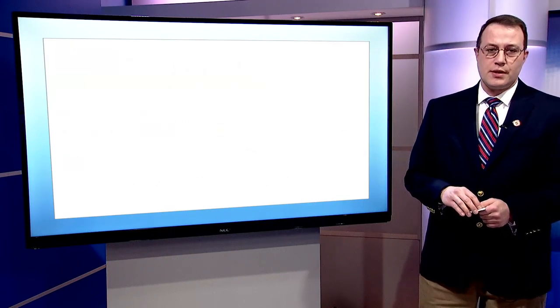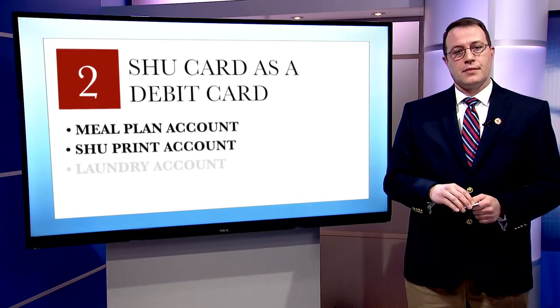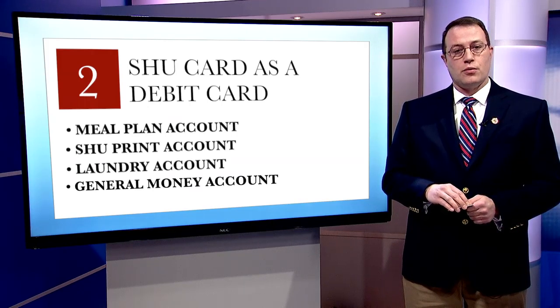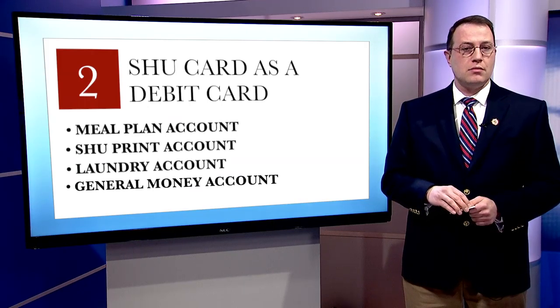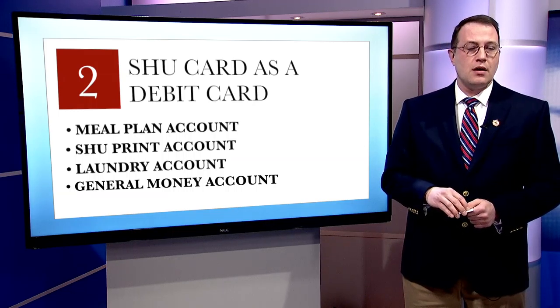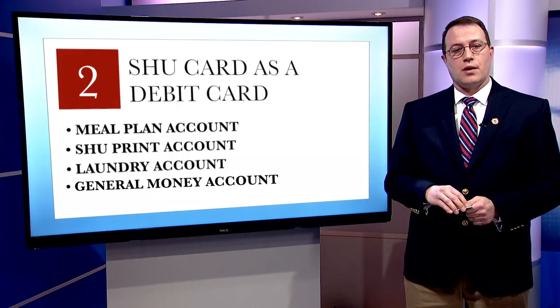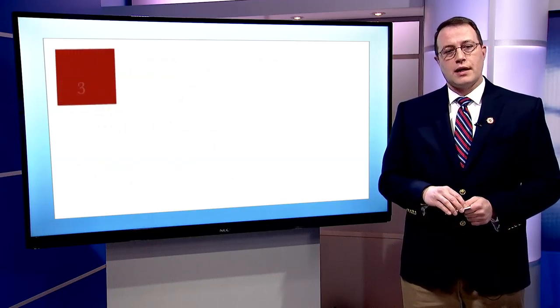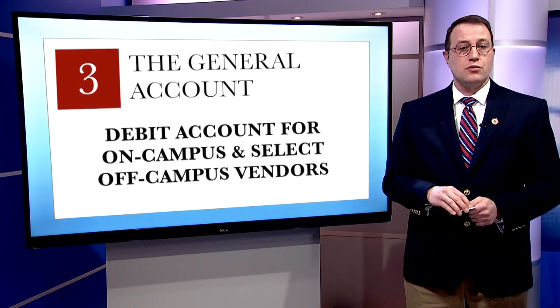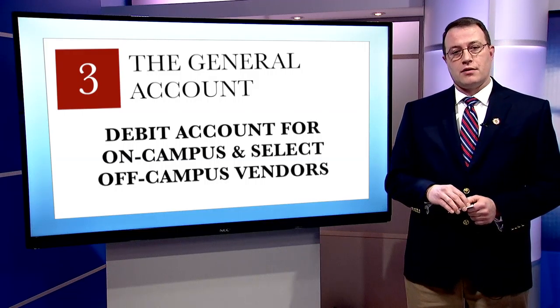Your SHU card is also a debit card. You will have several accounts attached to it. These accounts include your meal plan, SHU print account — which allows you to print and make copies at our print labs across campus — your laundry fund, and your general account. Depending on your residence hall, you will be given 65 laundry swipes per semester. Your general account is a debit account that allows you to put money on your SHU card to be used on and off campus at participating vendors.